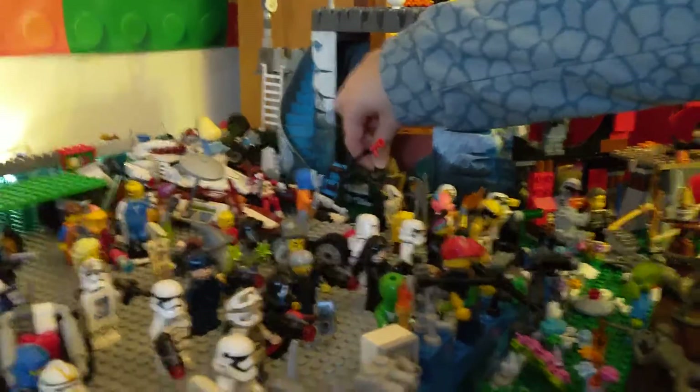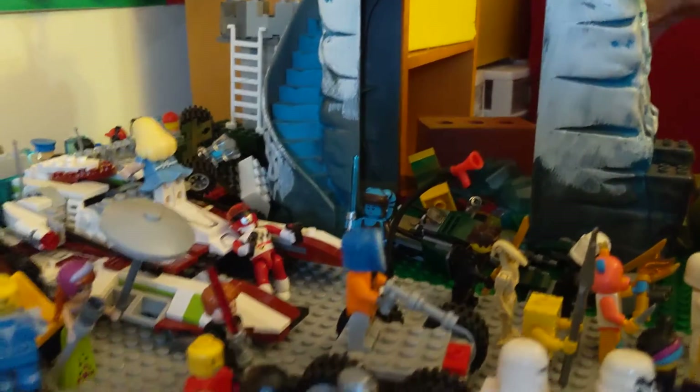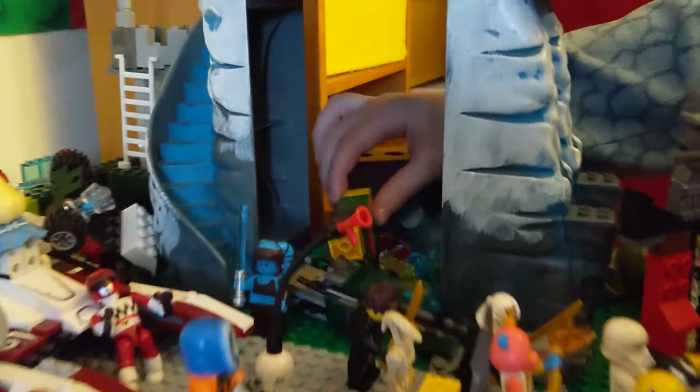So here, this is a little speed bike. And we have another Jedi over here. More Power Rangers. Hidden back here is a whole bunch of gold and treasure.